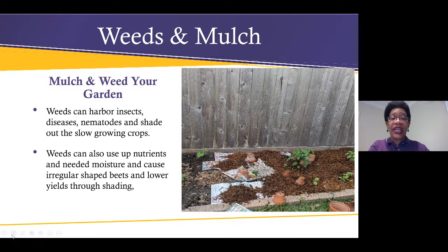It's very important to weed and mulch — weed and mulch, weed and mulch. Weeds can harbor insects, diseases, and nematodes, and can shade out some of the slower-growing crops. Weeds also use up your nitrogen and needed moisture, cause irregular shapes in things like your beets, and make your plants yield lower quality vegetables. In this picture on the right, as the plants begin to emerge, you can see that newspaper was laid down and then mulch on top of the newspaper — that typically lasts all season long.